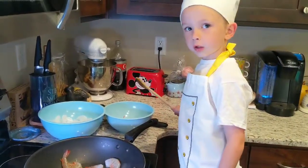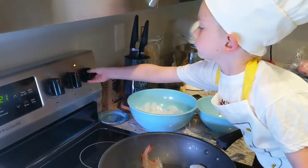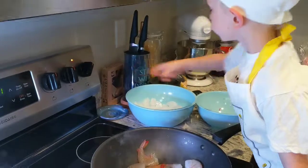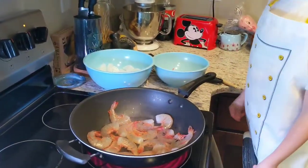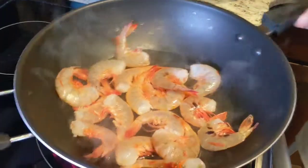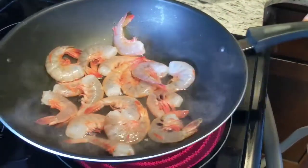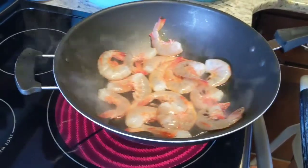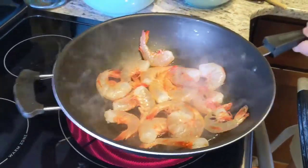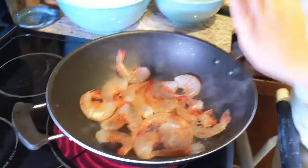We're going to turn it high — look how cool it looks, it looks so cool! I'm going to try and slosh it around, and we're going to keep it on high for seven minutes.